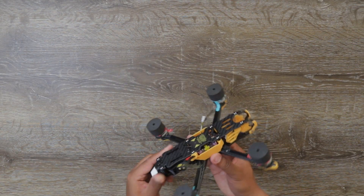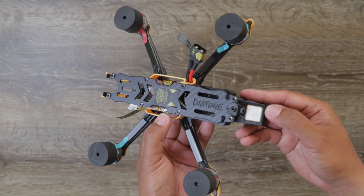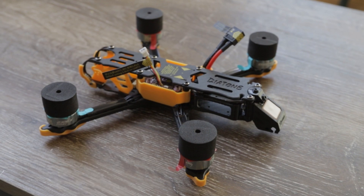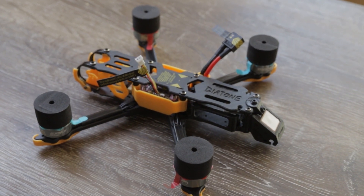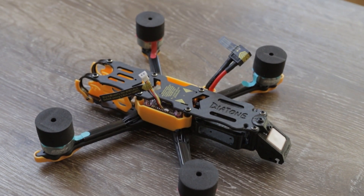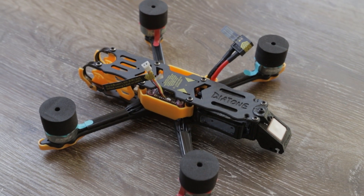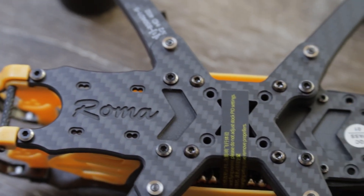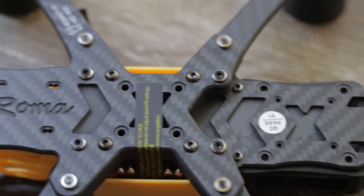You can also buy the PowerKit version for $230. The PowerKit version is the setup that doesn't come with a VTX and camera, so what that means is that you can plug in any compatible VTX and camera — whether HD or analog — depending on your preference, budget, or whatever you have.